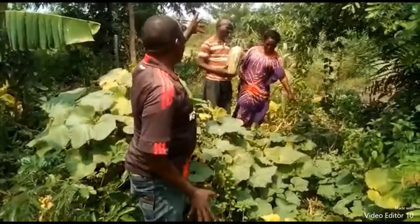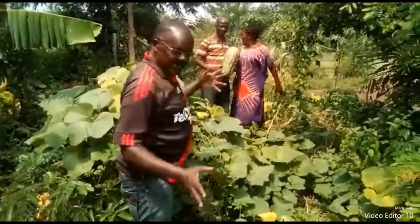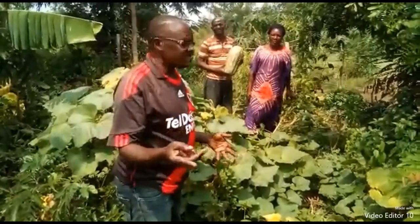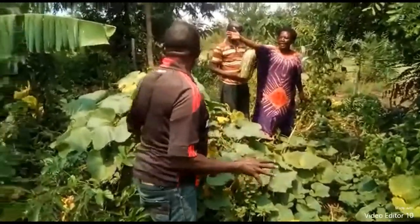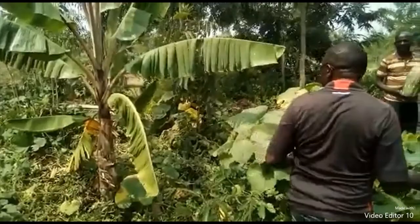Also papaya is there at the background. They have started flowering and they are only two months old. You can see they are now flowering. We also have bananas here that have used biochar in it.